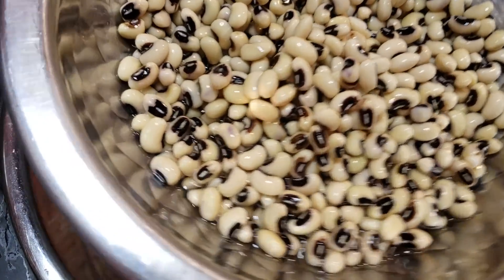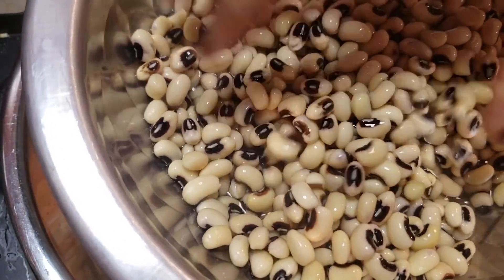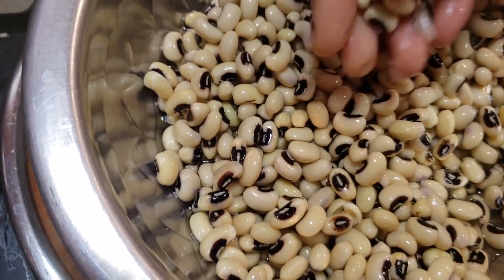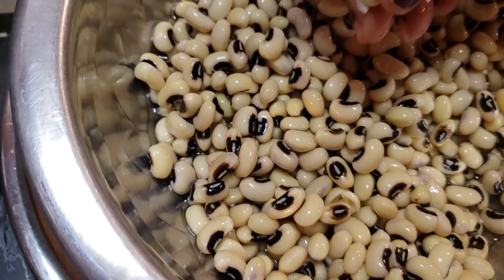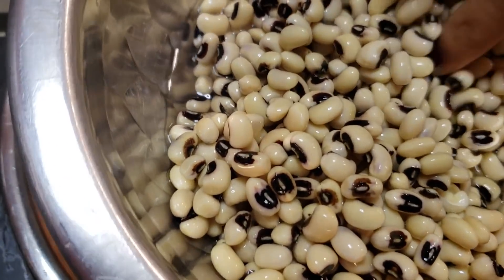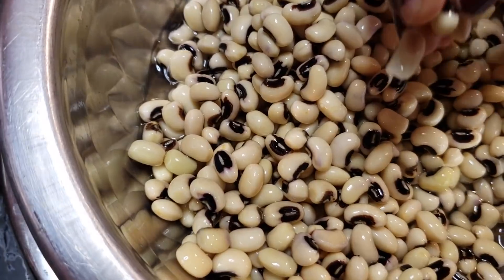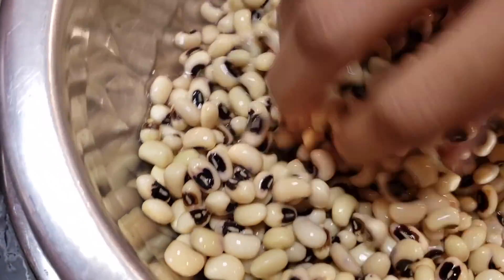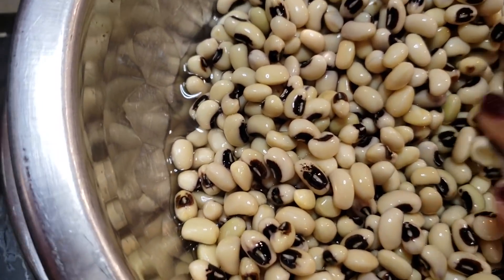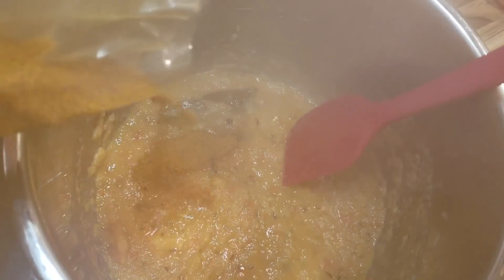The black eyed peas have been soaking for about six hours. If you don't soak them, you just have to cook them longer in the Instant Pot — the timing I'm showing is for soaked ones. They cook pretty fast; they're not like garbanzo beans or red kidney beans. This is how they look after soaking.